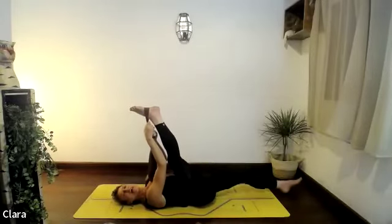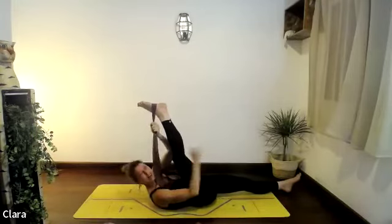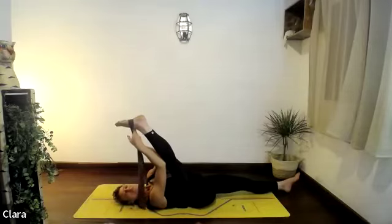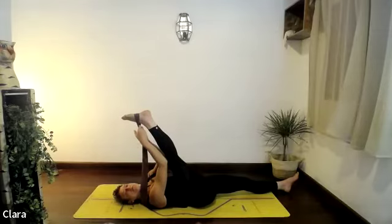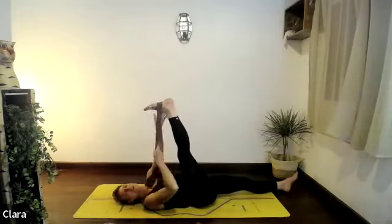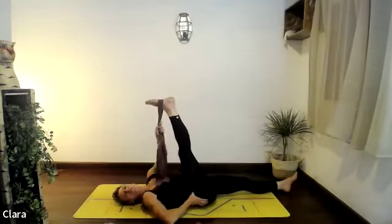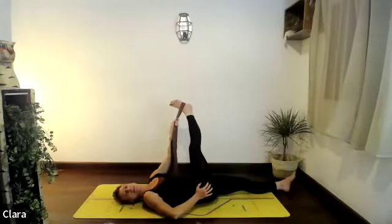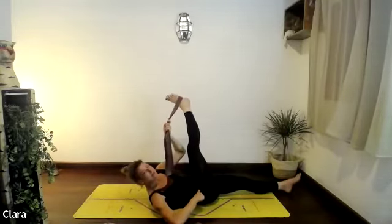Maybe stretch the bottom leg — the left leg — onto the floor, really trying to push it down. That should help the other leg stretch up. Do one deep breath. See if you can grab your dynaband with the left hand and just let the right hand drop, or bring it to your hip. Cross that right leg over to the left side of your mat — but not enough for the hips to move, the hips are still on the floor.